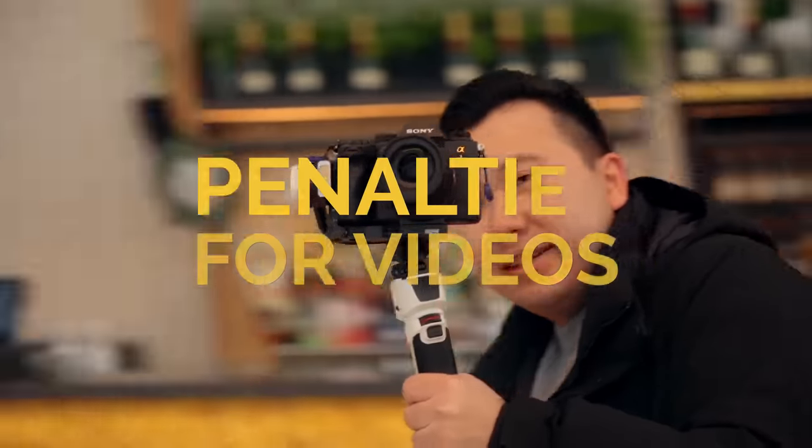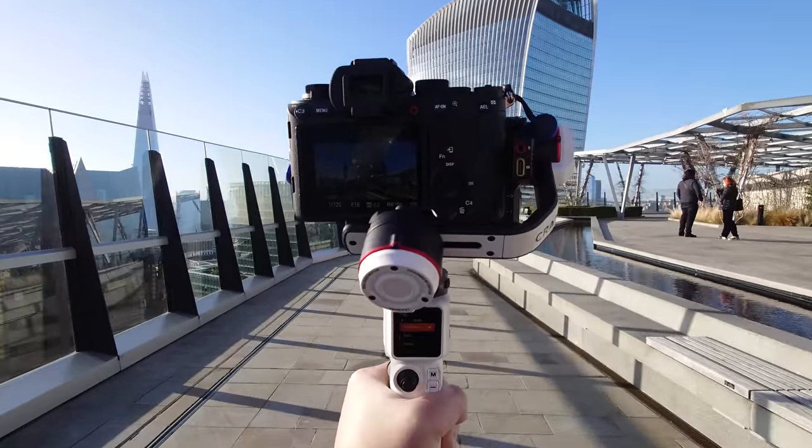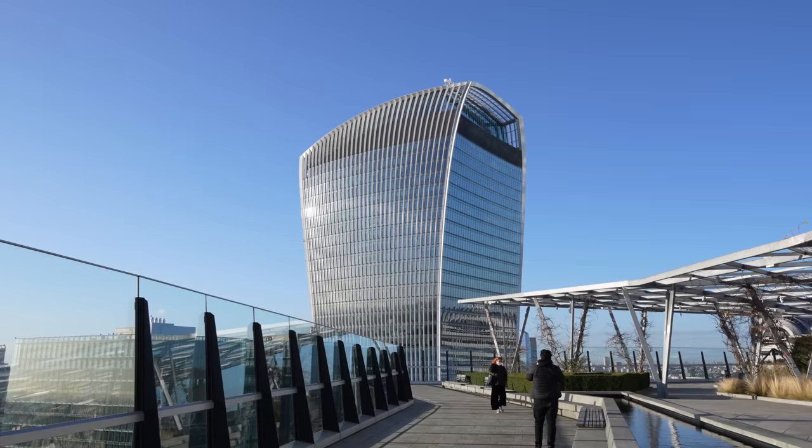You see, unlike photos, you don't actually lose resolution in videos when you shoot in APS-C Super 35 mode — it will still be 4K if you selected to shoot in 4K. I love using APS-C zoom lenses on my full-frame bodies for videos. I love how small the entire package is, and I'm getting very similar zoom range to a full-frame 24-70.